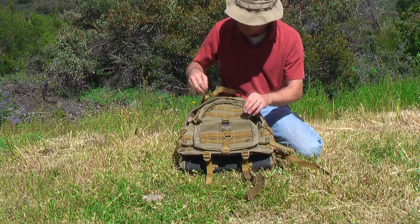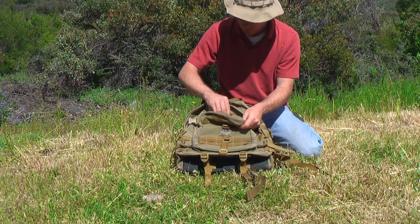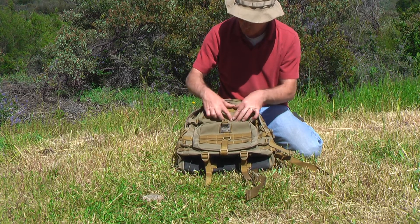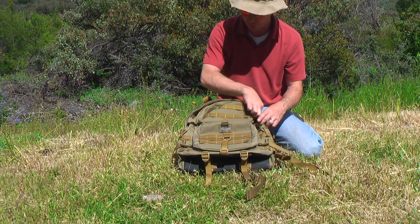You have a small outside pocket here. It's just a plain pocket — there are no extra little pockets on the inside of it, but it has two MOLLE attachment points on the outside of it.